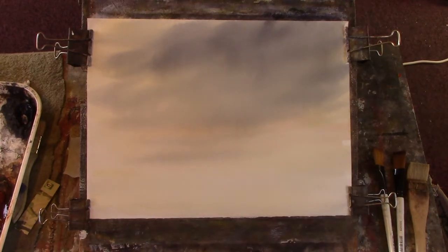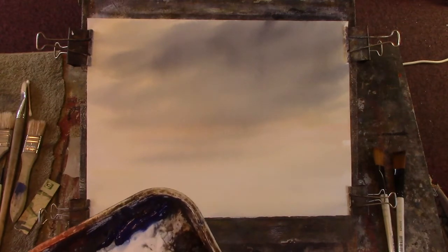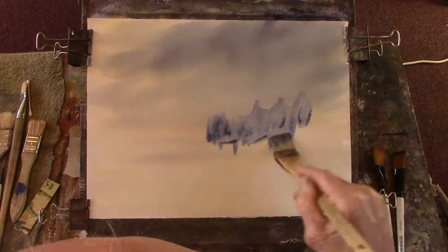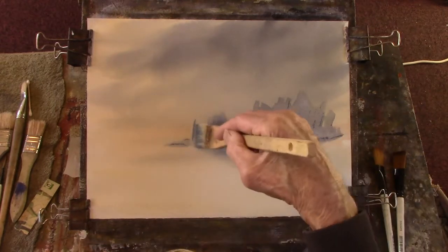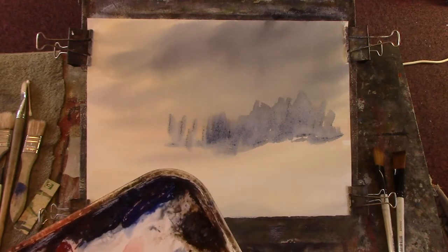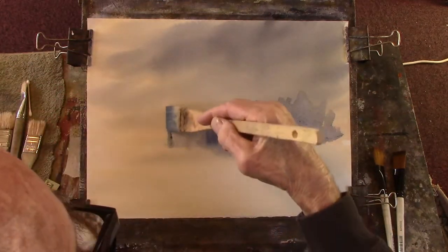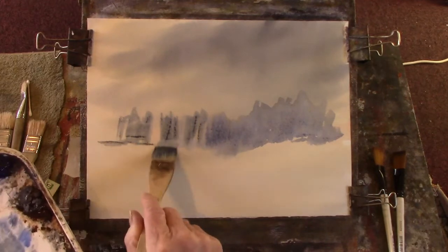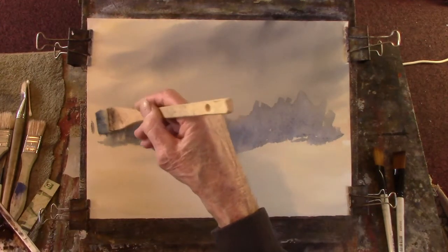See how much lighter it's dried. Now I'm going to use my small hake and put a bit of a background in there. That's a bit of blue, and with that it's grey. Go up the hill. A bit of blue, a bit of grey, a bit of yellow. So we'll have a nice bit of background over which I can superimpose some pines.